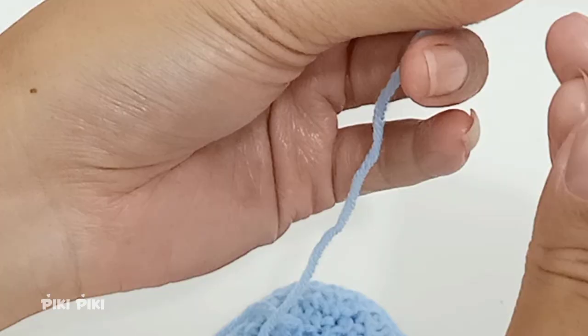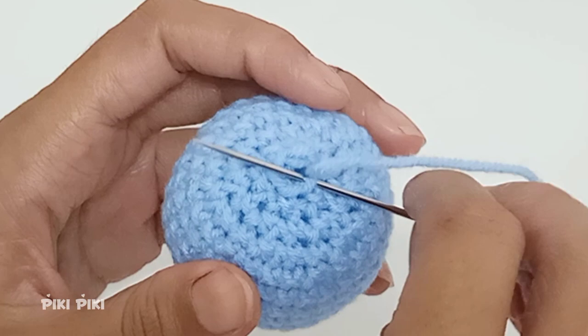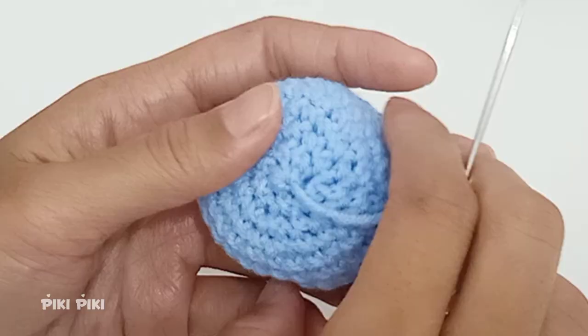This is our funky fish's body — the body is complete. Now we have to sew this hole closed. I'm using a darning needle, also called a tapestry needle. Insert the needle through the front loops of the last six stitches, go through all six front loops, then pull from the tail and the hole will close. After that, hide the tail by sending your needle through the project.